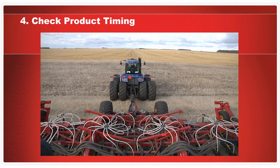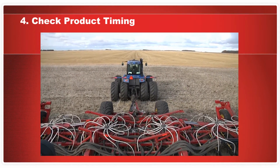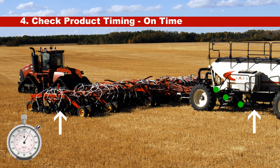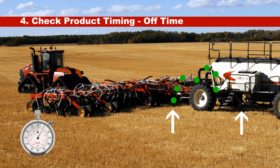Check product timing. This test will verify that the X30 is applying the appropriate amount of time for product to purge or charge the lines when the knife valve is activated. There are two factors to verify: on time and off time. On time is the amount of time it takes from when product starts flowing at the metering auger to when that product emerges from the boot into the soil — measured along the longest hose run. Off time is the amount of time it takes from when the product stops flowing at the metering auger to when it stops coming out of the boot — measured along the shortest hose run.